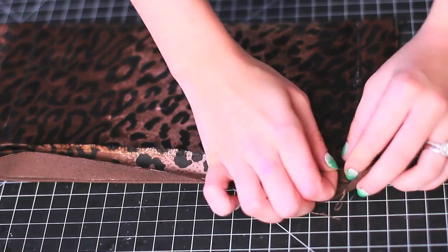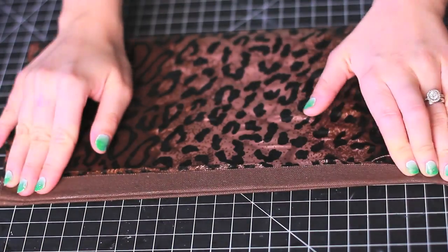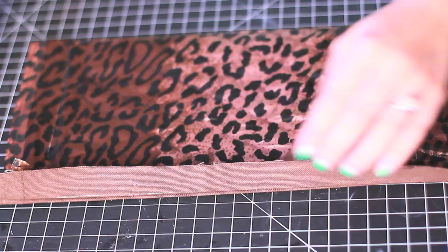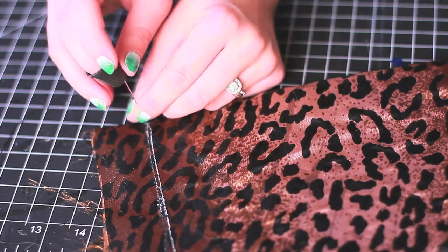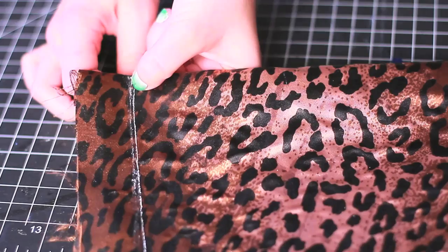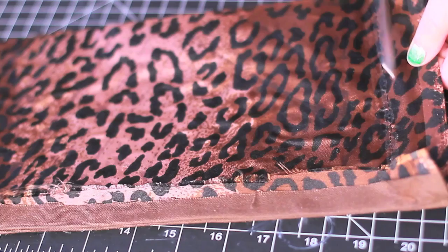Now iron down the fabric at the opening of the clutch and glue it down. You want to make sure that the clutch is as neat as possible inside out. If you don't have the time to leave it overnight to dry, just hand stitch along the glue strip. Or skip the glue altogether and just neatly hand stitch it. And if it doesn't look 100% neat when you iron it, it will create a nice fold.